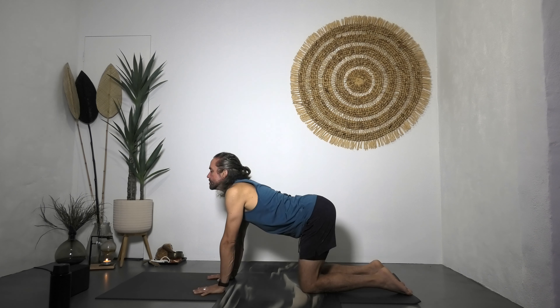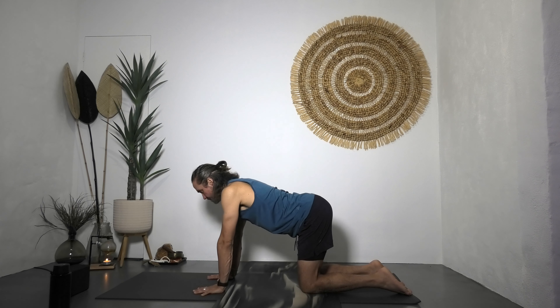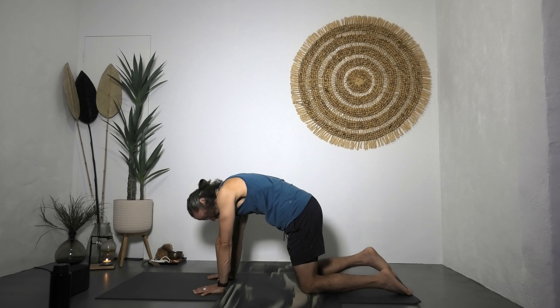Inhale into cow, exhale into cat. Take two or three more just like that, moving along your spine and taking this responsibility to move in a way that feels really good in your body.